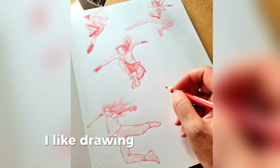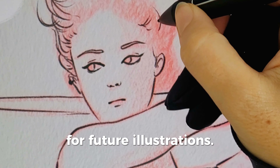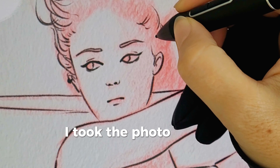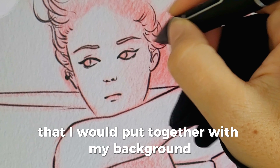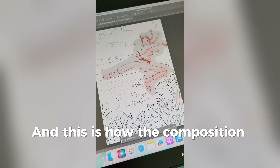I like drawing dynamic poses and I have plenty of studies in my sketchbook to use for future illustrations. To speed up the process, I took the photo of my sketchbook and I redrew the lines that I would put together with my background to create the composition I had in my mind, and this is how the composition looks.